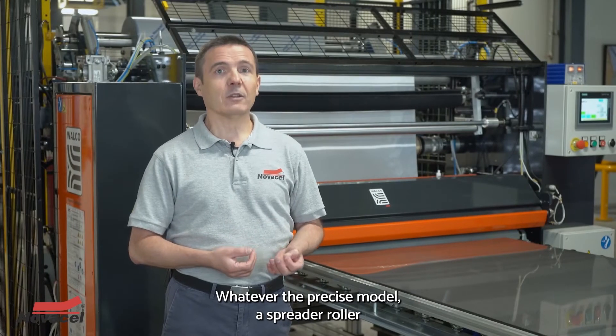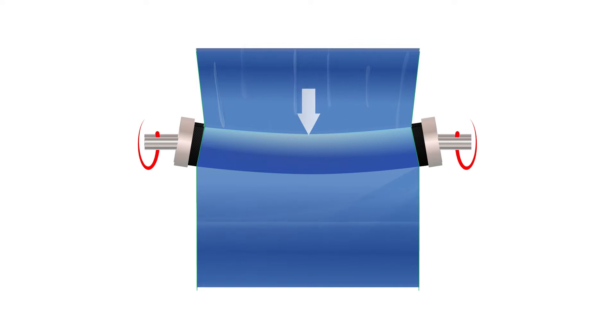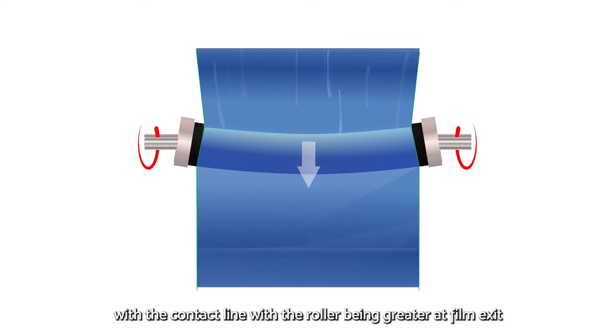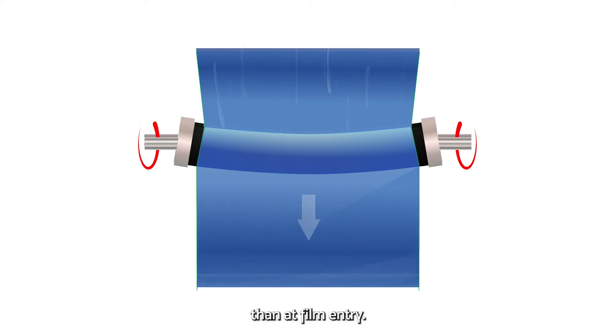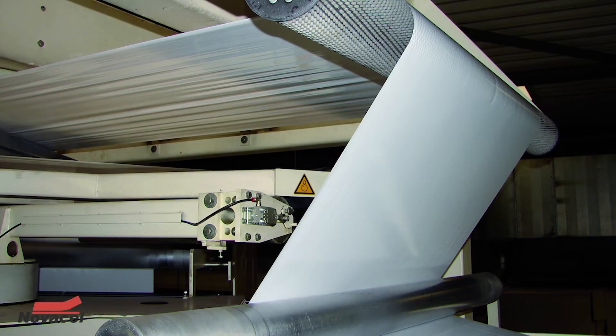Whatever the precise model, a spreader roller works by bringing the film strip back to its initial width. With the contact line with the roller being greater at film exit than at film entry, the film is returned to correct flatness by stretching out the undulations.